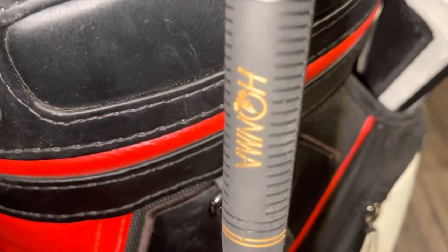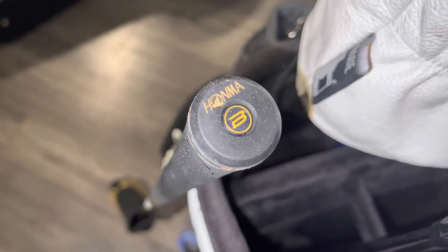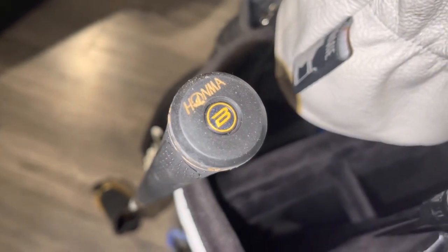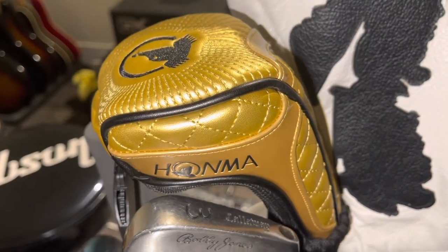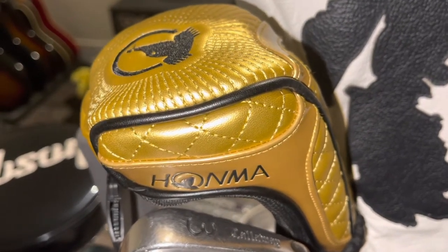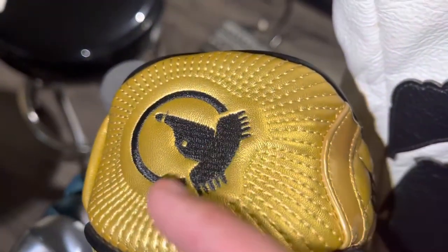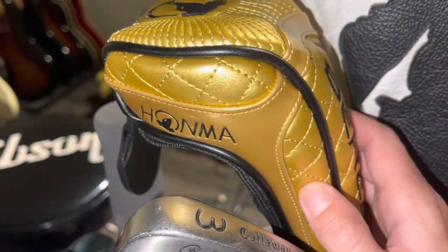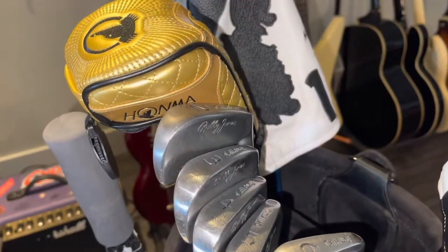Even the grip is super detailed — it's a Golf Pride grip with the Honma logo right there on the end, and on the butt you have Golf Pride and then the Honma logo with the Beres badge again. Super attention to detail. You get everything when you buy one of these — no stone is left unturned. The detail on the head cover is even nuts: the Honma logo up here, all hand-stitched, and it feels like super high-quality leather — basically a Gucci bag.